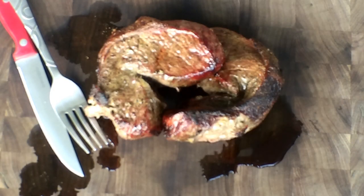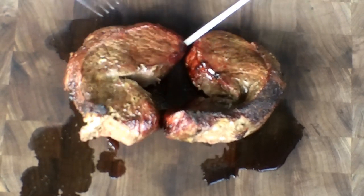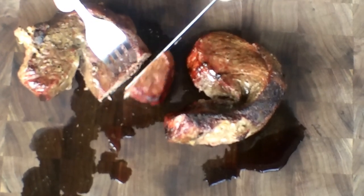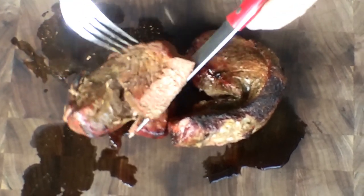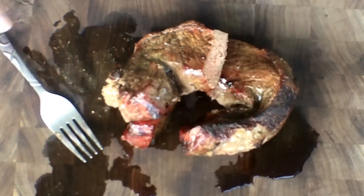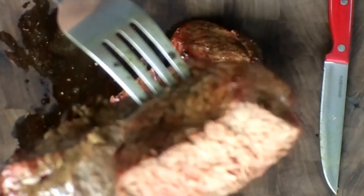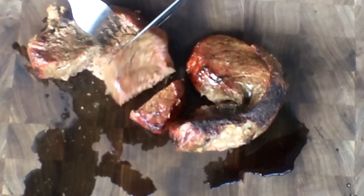We got our picanha done, and I'm here to tell you it's juicy, but I'm pretty sure I overshot it. We're going to cut into this here and take a look at it. We're looking at about a medium well, guys. I'm very sorry for the flies — it's hot outside. But about a medium well. There's a good look at it — high medium to medium well on this, guys.